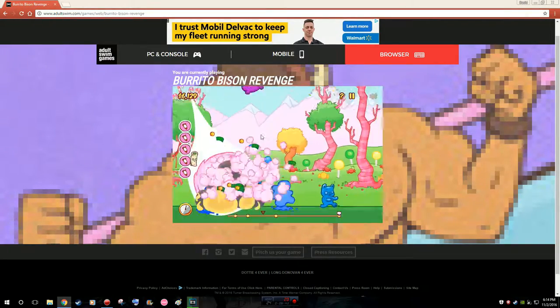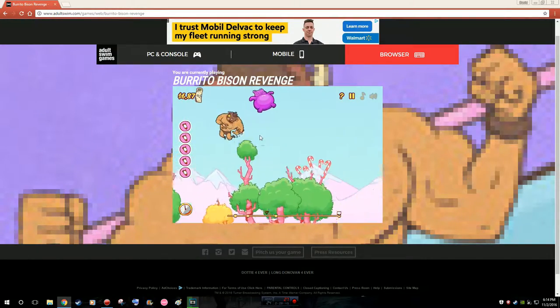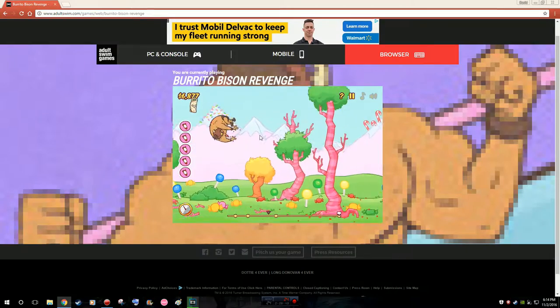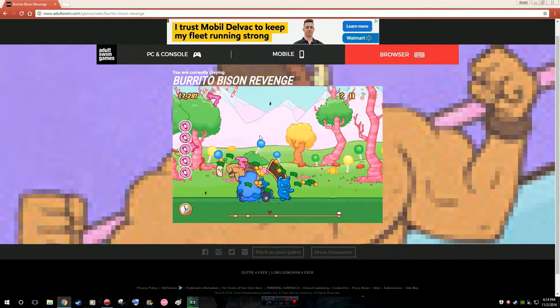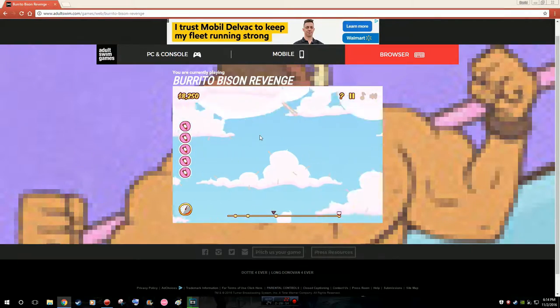So what made you wanna play this game? Where'd you learn of it? From a YouTuber called Cockquake — back when she really watched her every single day. What made you stop watching her? She doesn't know, she just stopped for some reason.